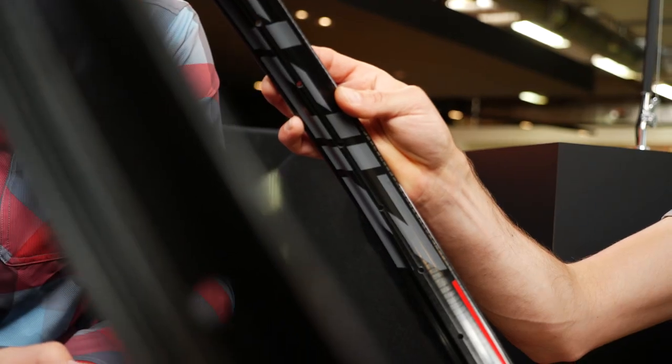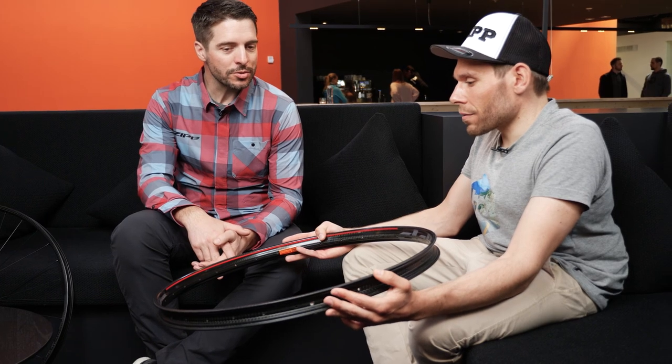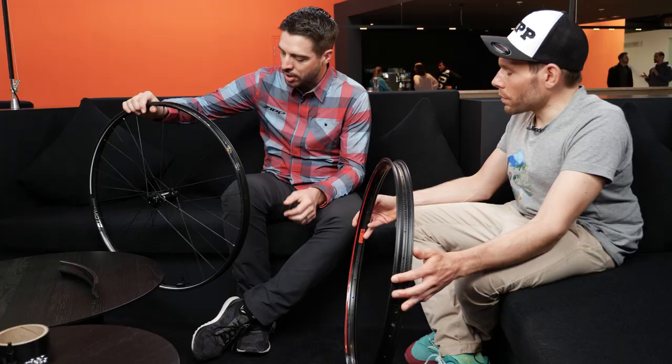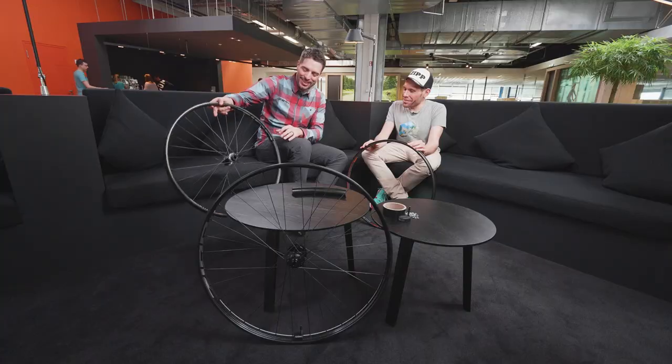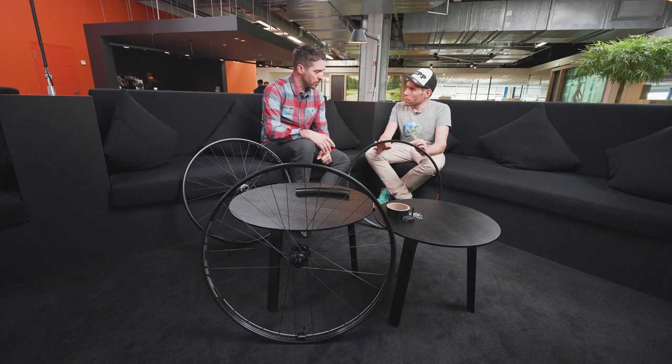So I've got a single rim in my hands — will you guys offer a rim only option? We'll be offering both actually. We'll have complete wheel sets with boost hubs, different options of endcaps and driver body. Next to this we'll be offering single rims as well. People have different preferences for the hubs. For the rim only, the tire width gauge is not included, but you can get it on the market if you want it.